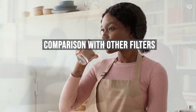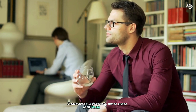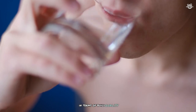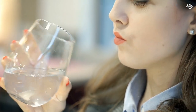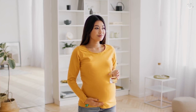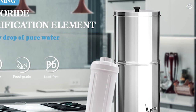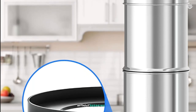To provide a more comprehensive review, I compared the Purewell water filter with other popular gravity-fed water filters like the Berkey and AlexaPure. In terms of build quality, the Purewell holds its own against these more established brands. The stainless steel construction is on par with the Berkey, and the filtration performance is comparable to both. One area where the Purewell stands out is its price point — it is significantly less expensive than both the Berkey and AlexaPure, making it an attractive option for those looking for a high-quality water filter without breaking the bank.